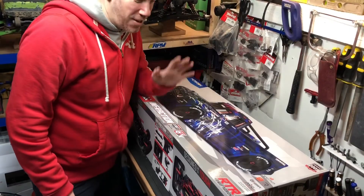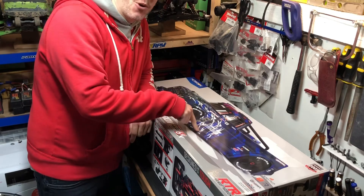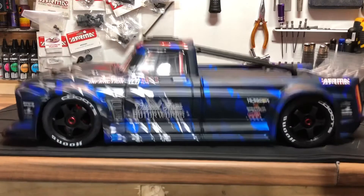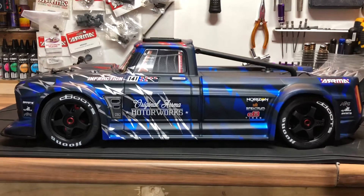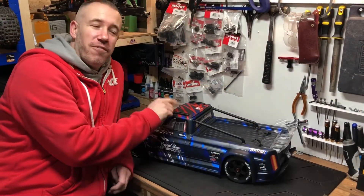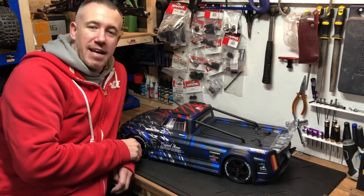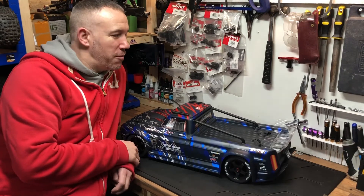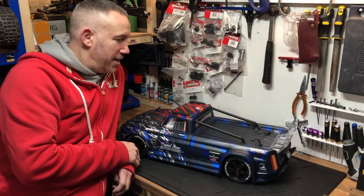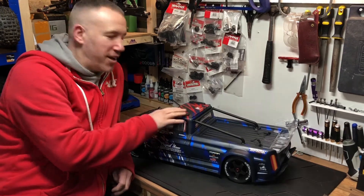Yo, what's up guys, welcome back to the channel — we've got a new toy! Check this out: the Armor Infraction V2. I've done a lot of research on these, listened to what everyone else out there is doing with them, and I just couldn't help it — I had to get one.